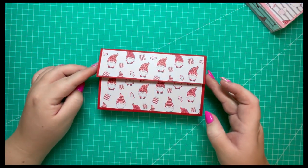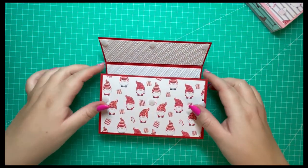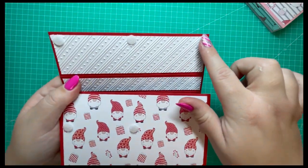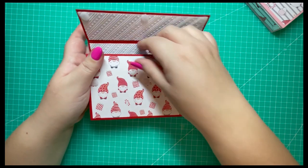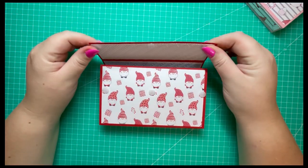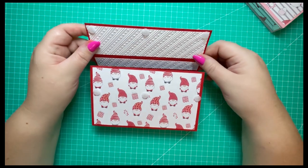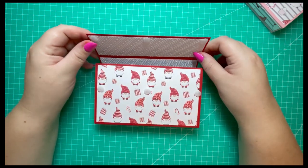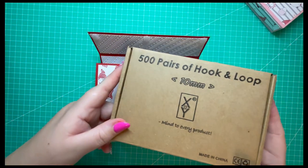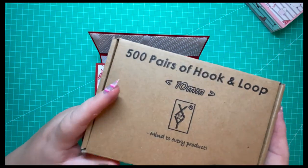I'll bring in the one I prepared off camera. As you can see, I've added one, two, three hooks on the top and then the three loops. I like to give it time to set before adding these because if it's not fully dry it can take away the cardstock. I've used hook and loop pairs at 10 millimeters — I think I got them from Amazon.